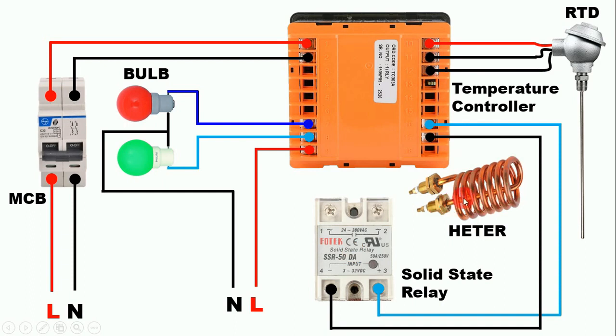Now to this heater we have to provide phase supply and neutral supply — we will control the phase supply here. Connect a wire from the phase supply and connect it to the auxiliary contact of the SSR — always remember these two terminals are the NO contact. When the relay turns ON and picks up, the NO contact becomes NC. At one terminal of the NO contact we provided input power supply. Connect one wire from the output and provide phase supply to the heater. Connect neutral power supply directly to the heater. So the solid state relay connection and the heater connection are both done.